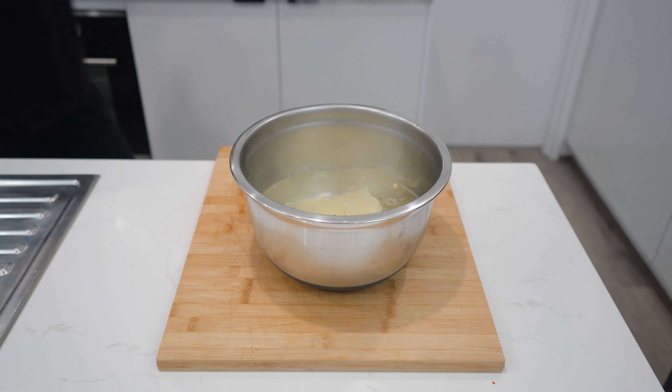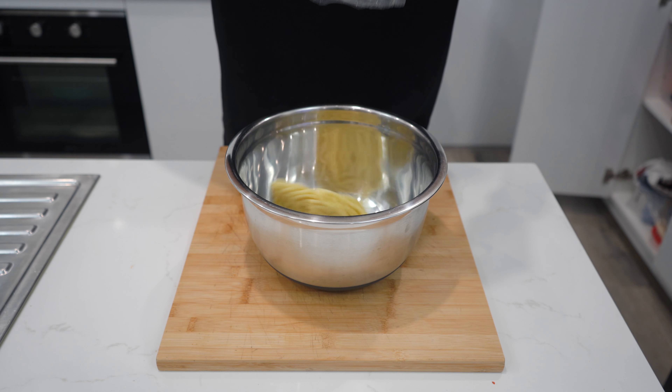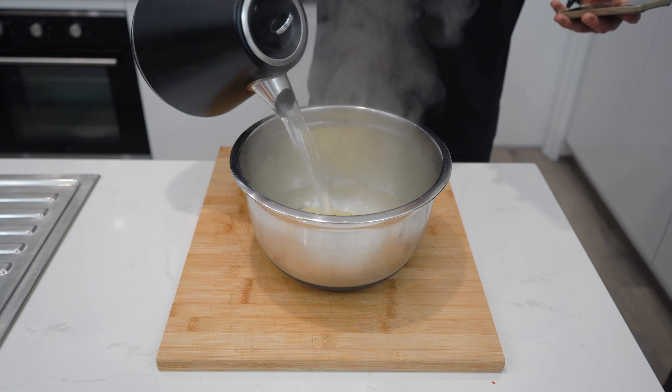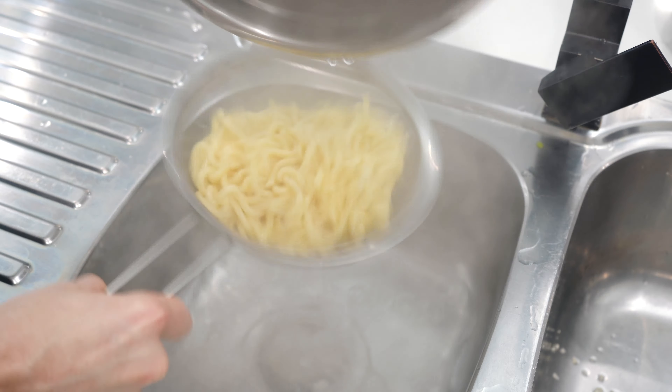Now the chicken is cooked, you'll cook the noodles and then finish off the stir-fry. For this recipe, I have used 3 packs of Hokkien-style noodles. To cook, grab a large bowl and cover in boiling water for 3-4 minutes and then drain, or follow the instructions on your noodle packet.